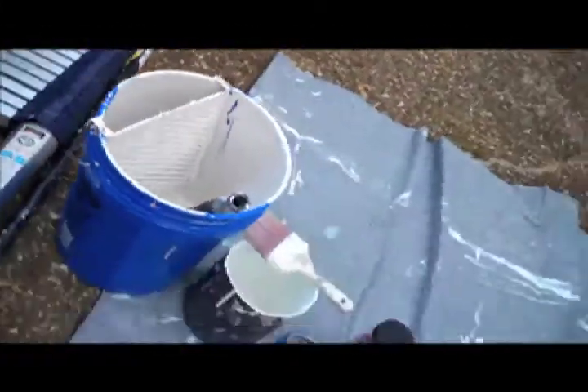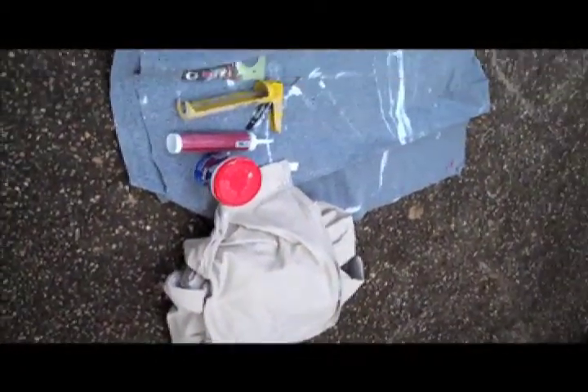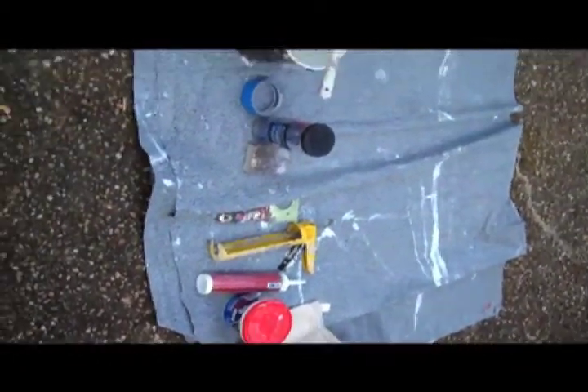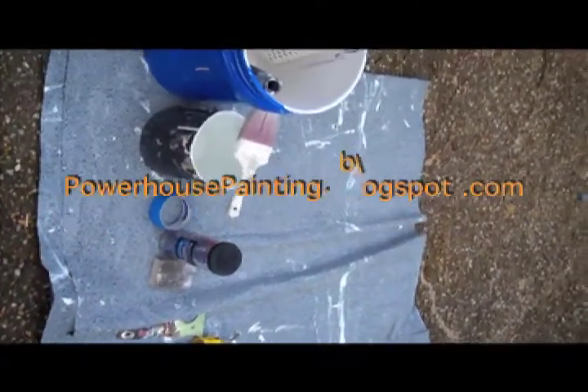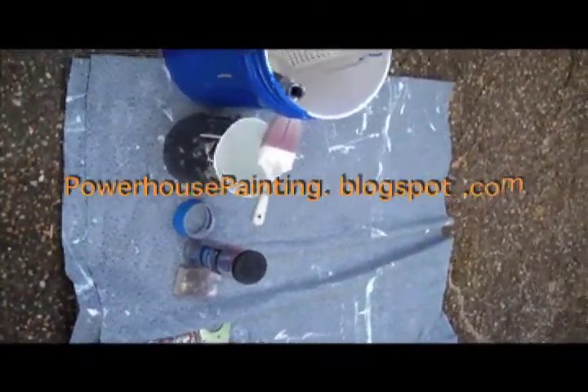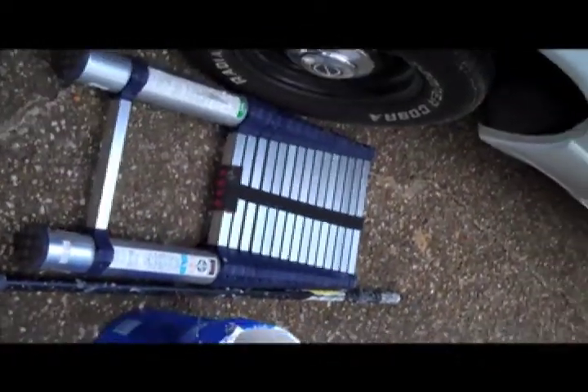So these are a few basic tools that we use every day when working on an interior project. If you have any interior projects, I recommend using these tools. If you have any questions, please visit our website at powerhousepainting.org or visit our blog at powerhousepainting.blogspot.com. Thank you.